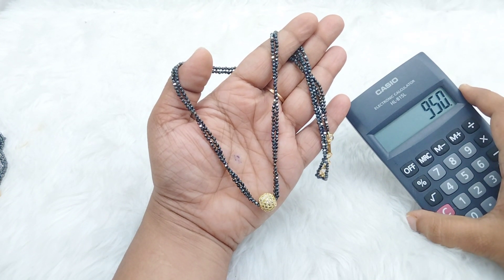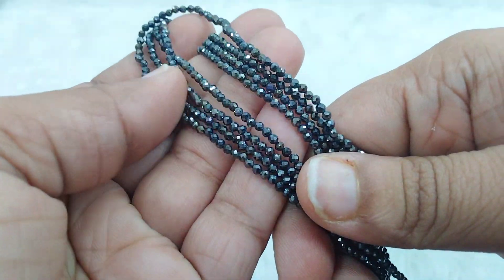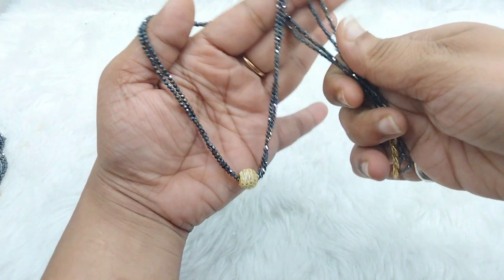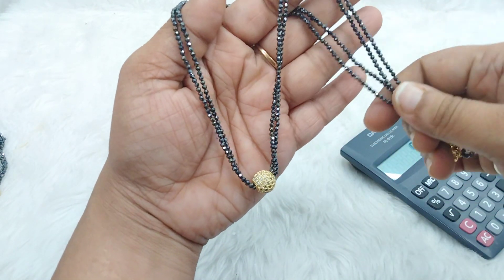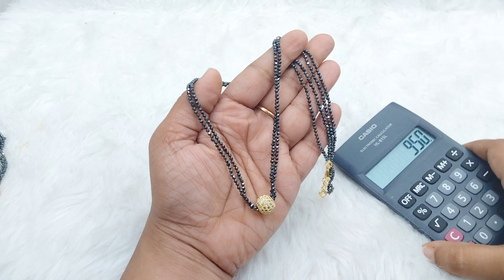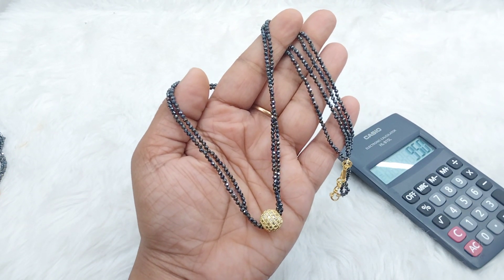I will make two orders of black diamonds — quality bound. As you wish, it depends on you. And bye.